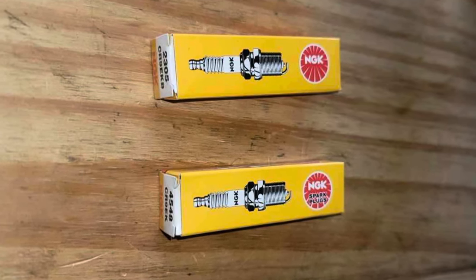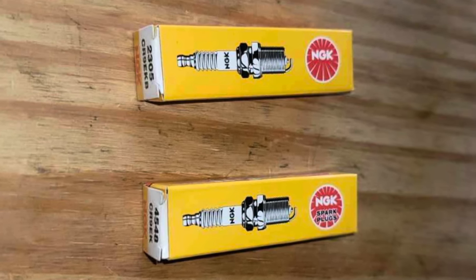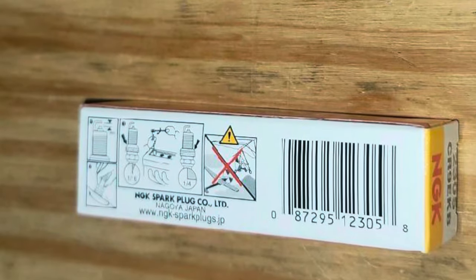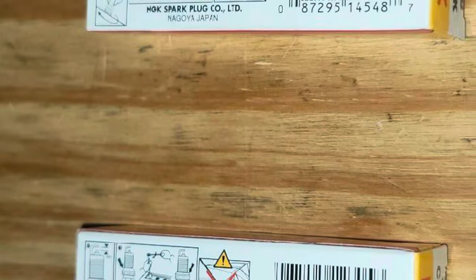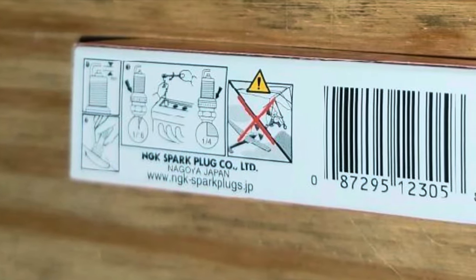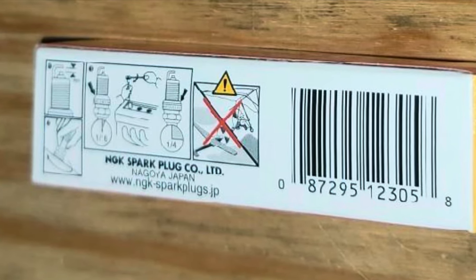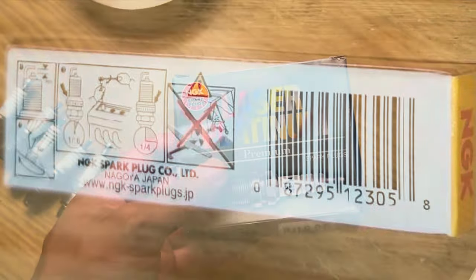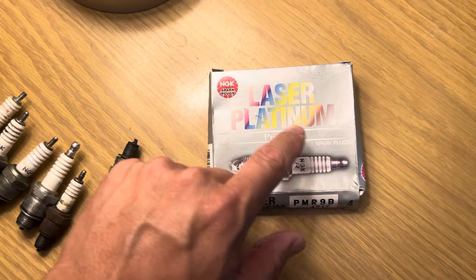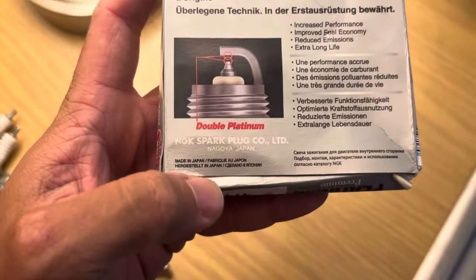Another big thing to look for when determining whether your plugs are genuine is the packaging. On the bottom box it says 'NGK' and then 'Spark Plugs,' whereas on the top box the 'Spark Plugs' text is missing. On the bottom box there's a website listed, whereas on the top one there is no website listed. My review of about eight different pieces of genuine packaging reveals they do not put a website with a dot-jp address on the packaging. You can also see the NGK logo says 'NGK Spark Plugs' — some fake packaging will not say 'Spark Plugs,' it'll just say 'NGK.'